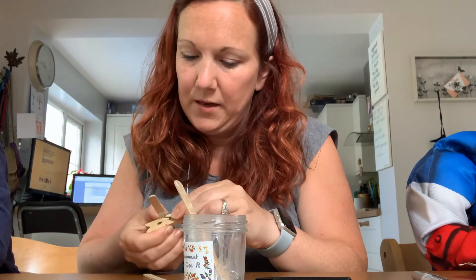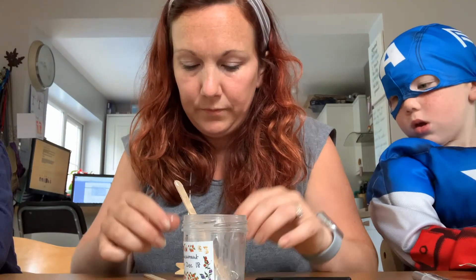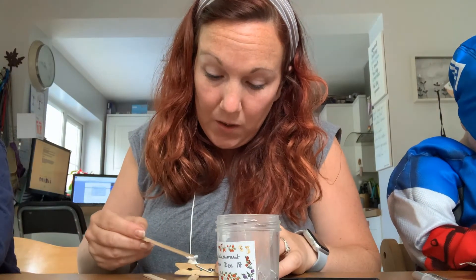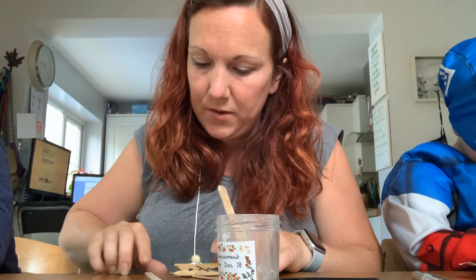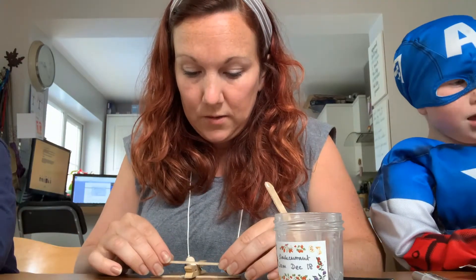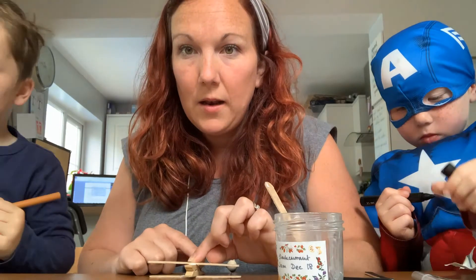We've made these before, haven't we boys, and they're quite good at flying. Then you turn it upside down and stick the other lollipop stick on the other side — hopefully you can see here — stick that on the other side.